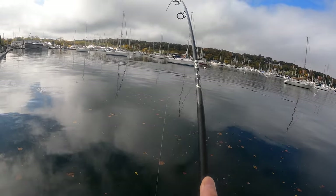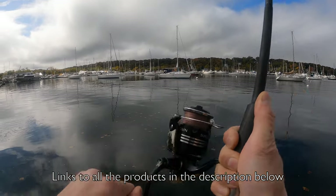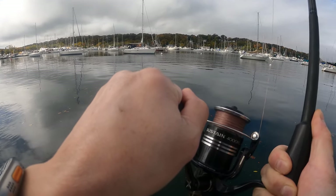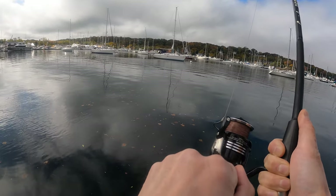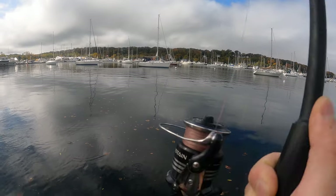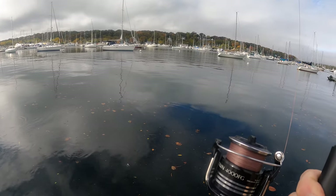Oh, he is running. I don't want to tighten up the drag too much because I'm using 15 pound test right here. This is what I usually use for fluking. I really should have thrown on my other rod, but I guess it's funner on this. The rod can definitely handle it, but I'm just worried about the line and the leader.